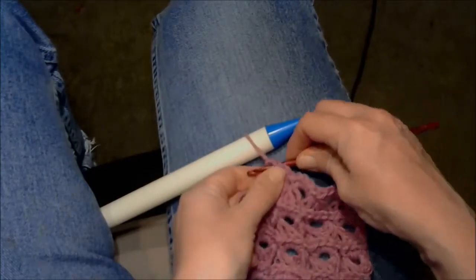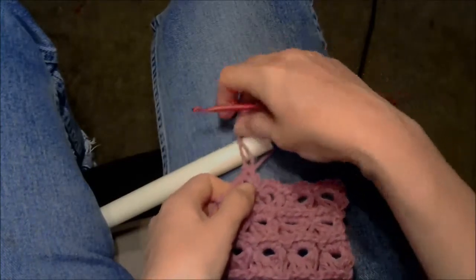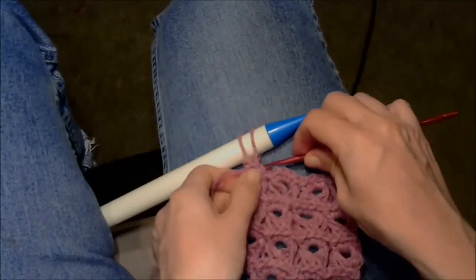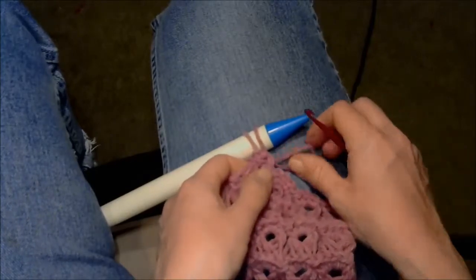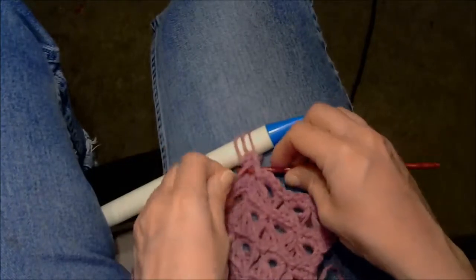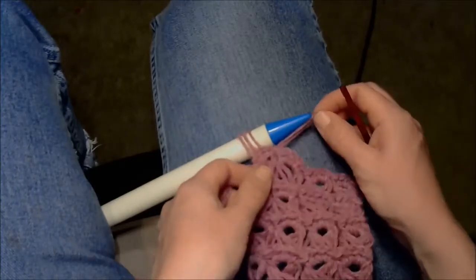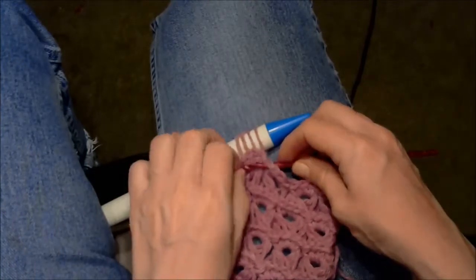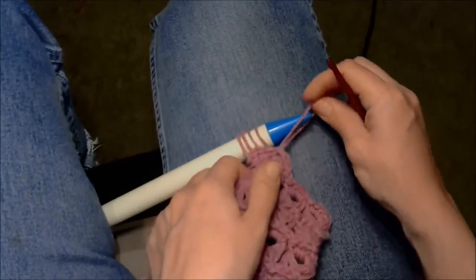Then go through each stitch and pull up a loop onto the broomstick. The broomstick is really just to keep your loops all the same size. I like watching boring videos about as much as I enjoy making long boring videos, so once I finish drawing up a loop through every stitch, I'll let you skip ahead.